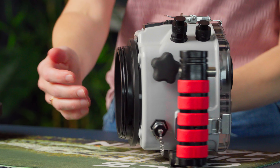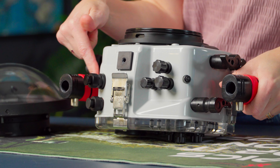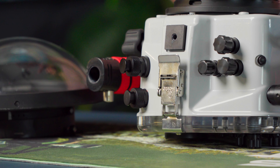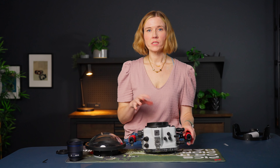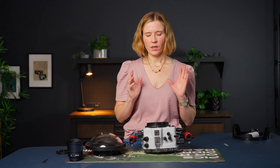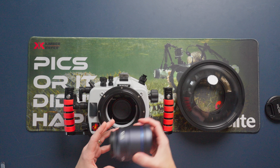Now we're ready to put this into our housing. I've got my housing and I've got a USB bulkhead installed, which is optional in this housing. That'll allow me to put it all together, put the lens in, put the port on, and then leave it all set up for a day or a week and still charge it and offload pictures through that USB bulkhead — never have to take it out. It's an awesome feature if you're doing a lot of shooting and don't want to always be breaking down your gear.